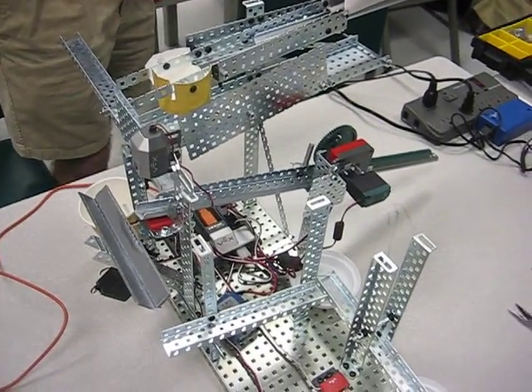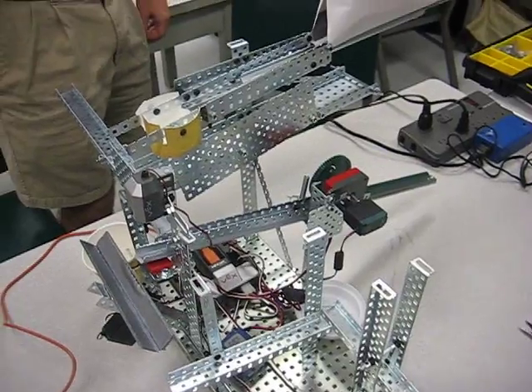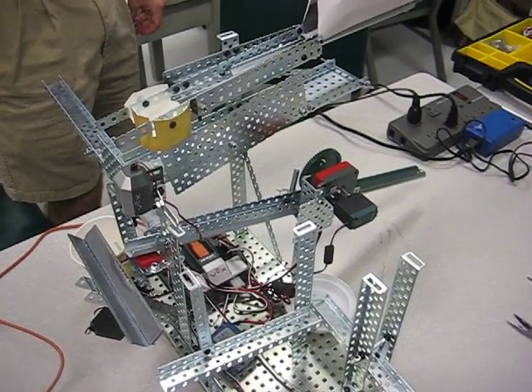This is material sorter number one of summer CTI at Cal Poly Pomona. Don, Jeff, Steve, and Sherat built this.